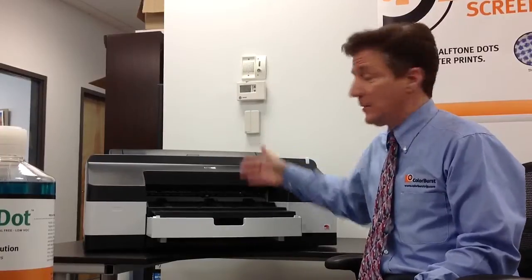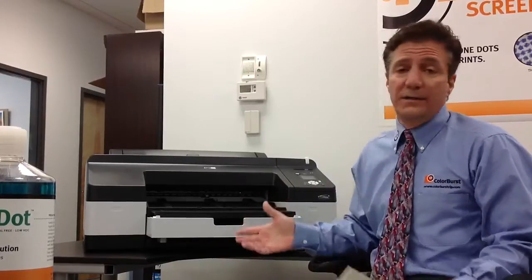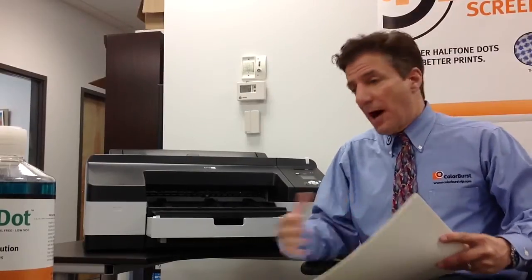It's also a roll-fed system and can do 17 by 22 prints. The Epson 4900 is a great little profit center as part of the system. What you want to do is buy our software, buy our curing unit, buy our workflow, and then add the Epson printer.